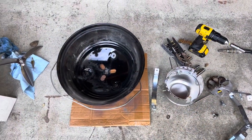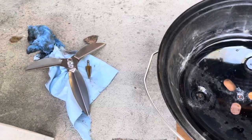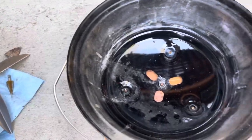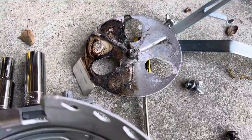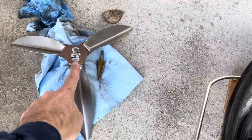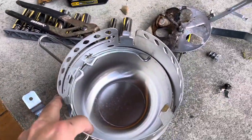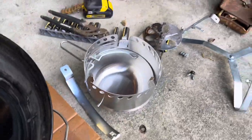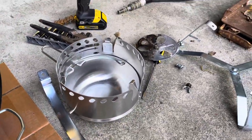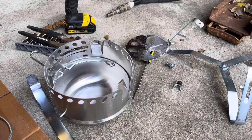Today I'm going to do a couple of modifications to the Jumbo Joe. I'm going to try to install this 18-inch ash cleaner to the bottom, replacing the old one which was kind of difficult to adjust. I'm hoping the new one, which has a lever attached right here, will be a little bit more useful. In addition, I have the ash catcher and I'm going to see if I can get that installed as well, which should provide a little more safety in terms of hot ashes potentially falling out when I'm camping or on my deck.